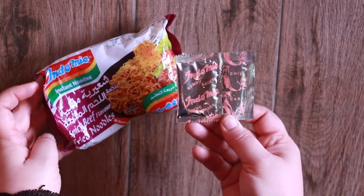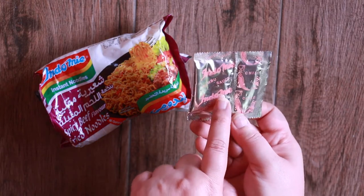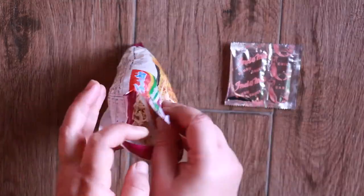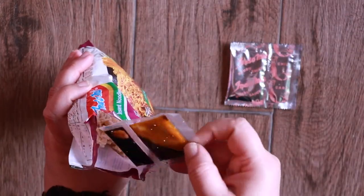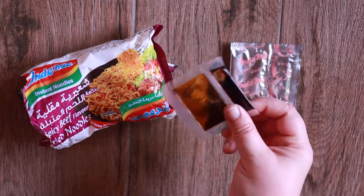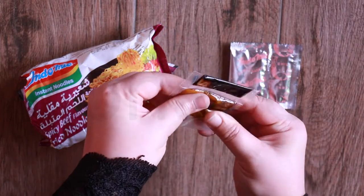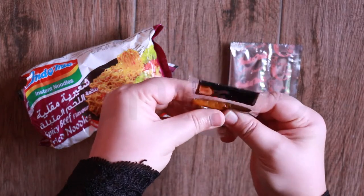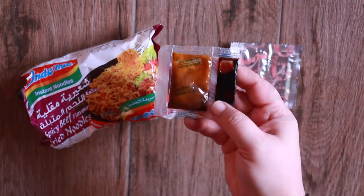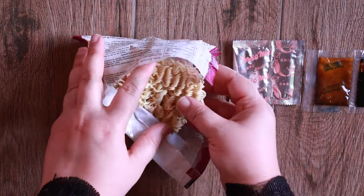Taking out the seasoning — here's the seasoning powder and chili powder. There's a cute pink writing on the seasoning packet. Next we have the seasoning oil and soy sauce. If the seasoning oil looks congealed, don't worry — just rub it between your fingers and the heat will warm up the oil. The soy sauce is very hard, and the noodle cake is all broken but that's okay.